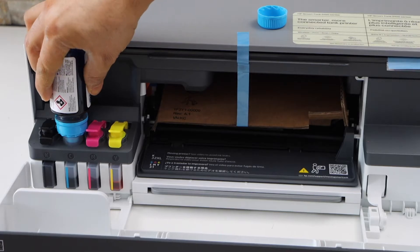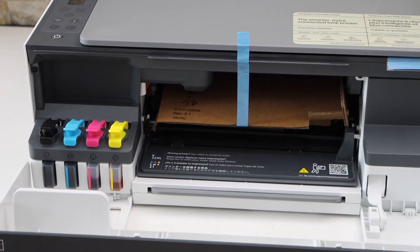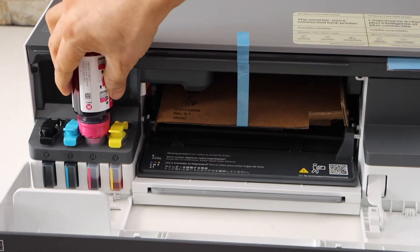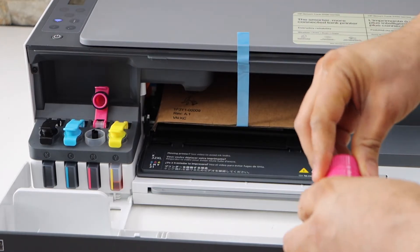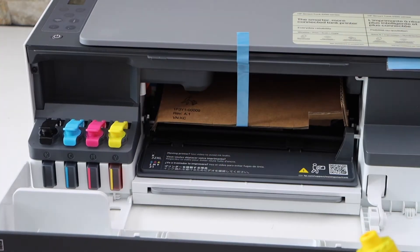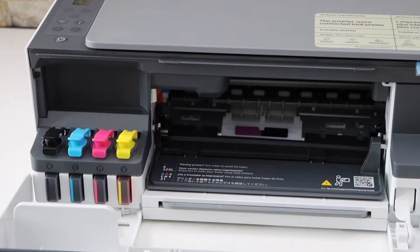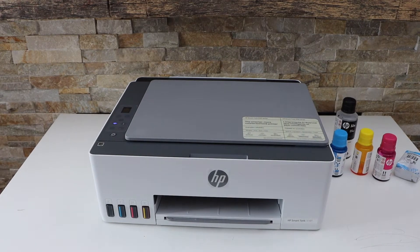Let's do the next one — open the cap, place the bottle here. Now you can remove it and close this cap. Open the next and press it down, then take it out and close it. Close this cap. That's the last one — take it out, close the cap. Open this blue tape and remove this cover, now close it.